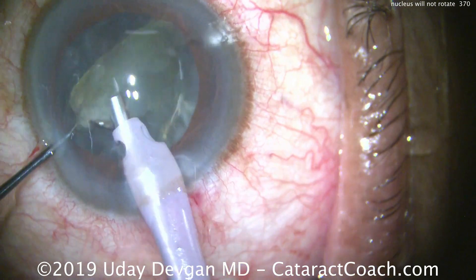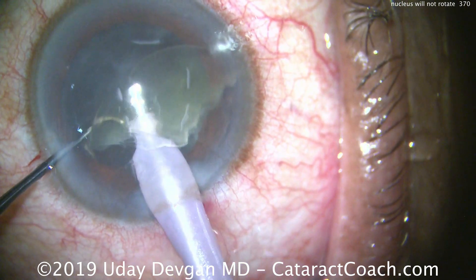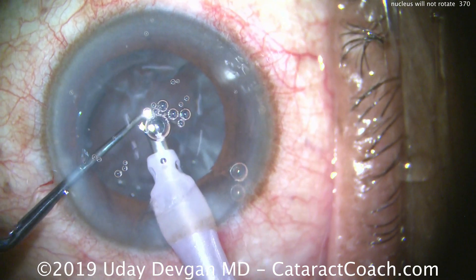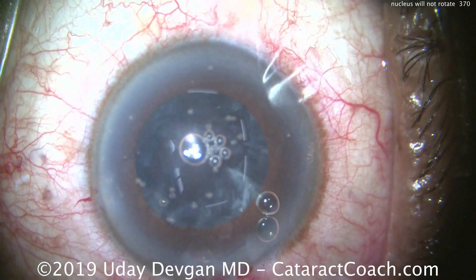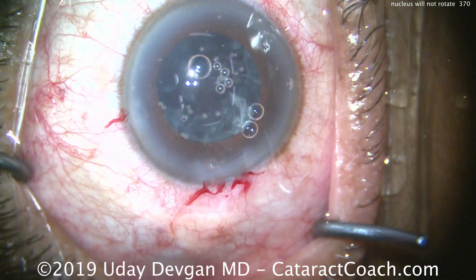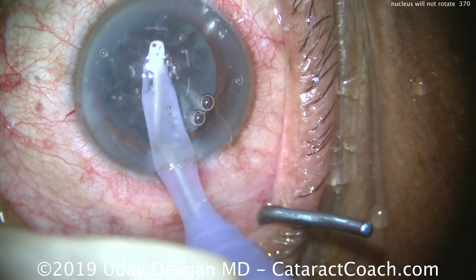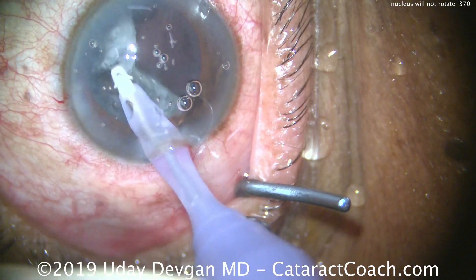I still don't know exactly why I couldn't get a good rotation of the nucleus. There's clearly plenty of hydrodissection — it just didn't want to rotate. Nucleus is out of the capsular bag, fully emulsified. And there's all of this cortical material. We don't want to break the capsular bag, so I tried to get it with the phaco probe but it didn't really want to come. Taking the IA probe, I get surprised — when I put it inside the eye and try to grab this cortex, it is one incredibly stiff and thick sheet.